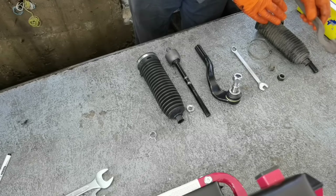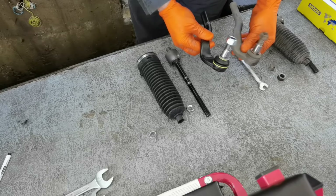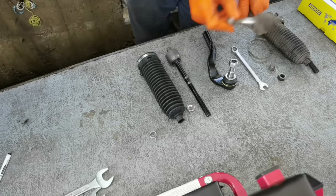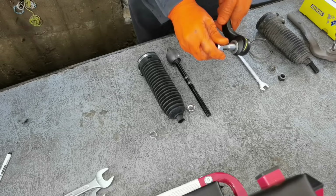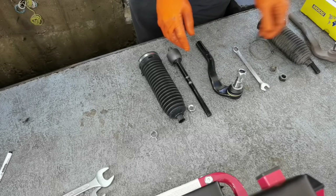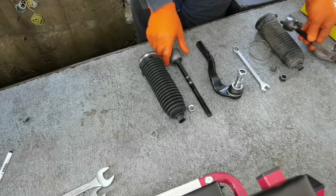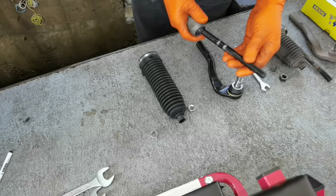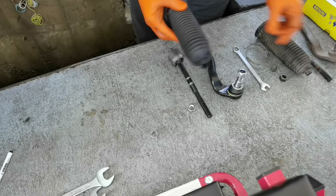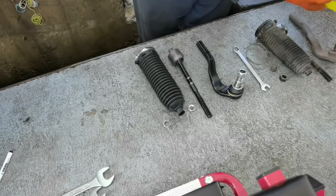Here I have the old ones — the old inner and outer tie rod — and on the right side I have the new ones. Always measure to make sure the new parts are exactly the same as the old ones, and always check them before installing onto the car. If they're not the same parts and you install them, the shop that sold you the parts probably won't take them back. The brand I chose to go with is Moog — they have a very good price and very good quality, so I recommend Moog when replacing your car parts.